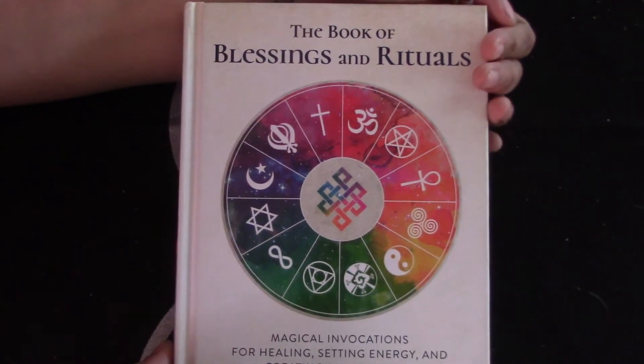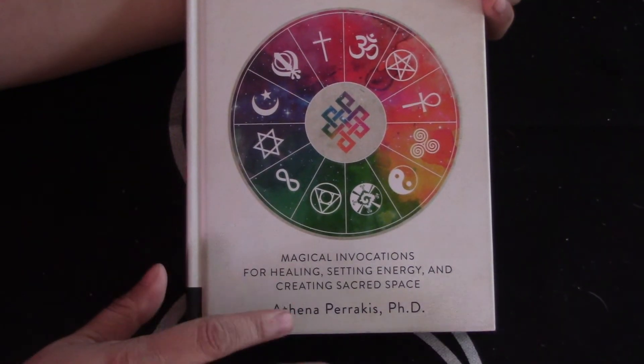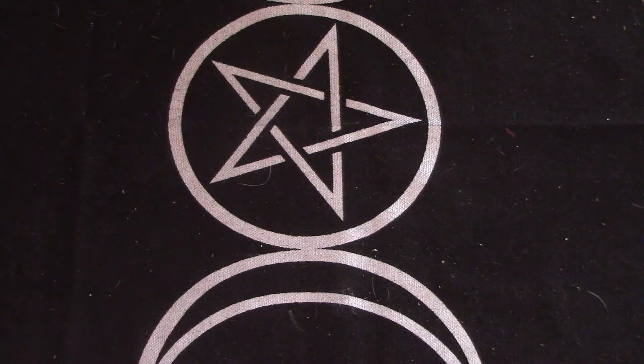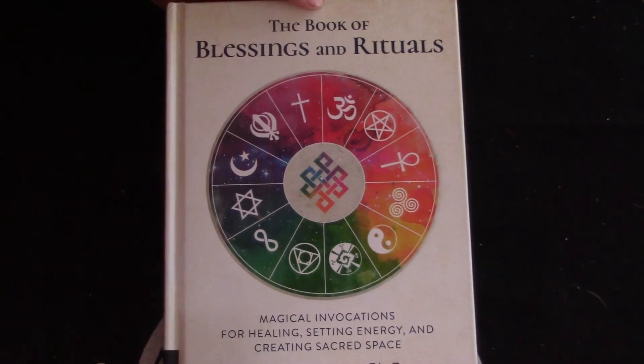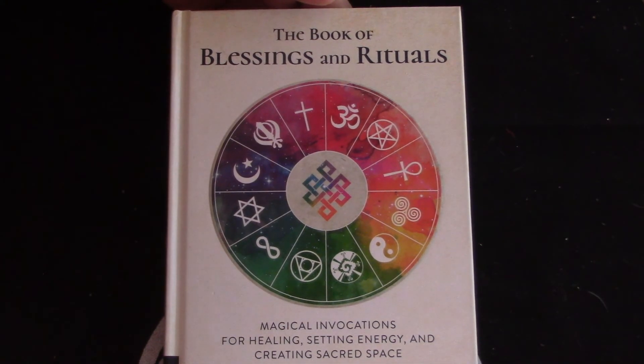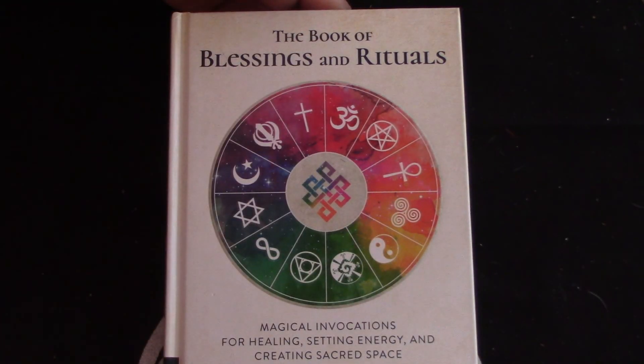So that is the Book of Blessings and Rituals by Athena Paracas. I'm probably going to put this book up on my website at some point for sale — don't quote me though, because I am so behind. School is harder than I thought. But anyways, I made this video, I love you guys — please like, comment, and subscribe, and I will talk to you soon.